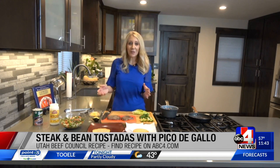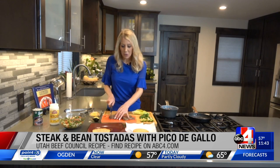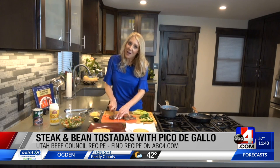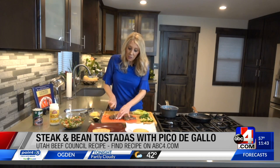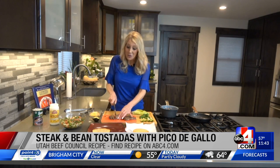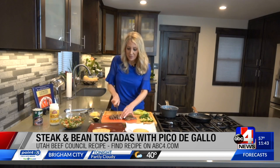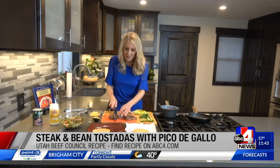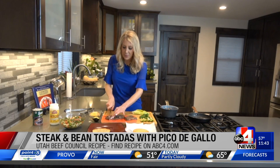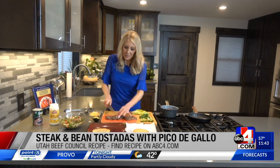Put them onto paper towels to absorb the extra oil, and then we'll be building these. Of course, right over here, the star of the show — some delicious sirloin steak, just letting that rest on my cutting board. Going to get a few slices ready because we are topping our tostadas with sirloin steak. You could use any kind of boneless steak; even a flat iron would be really good. You can also buy the tostadas already made if you don't want to fry the tortillas yourself, but it's quite simple and easy.